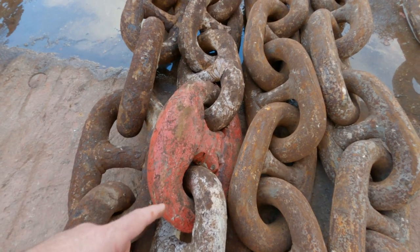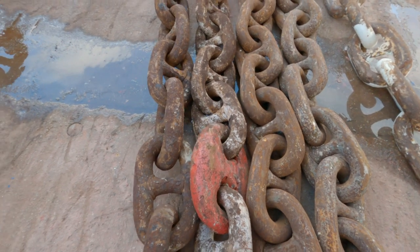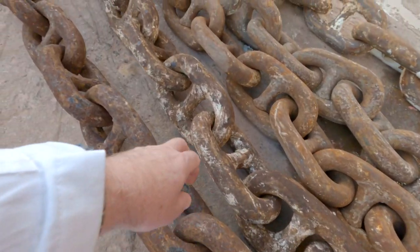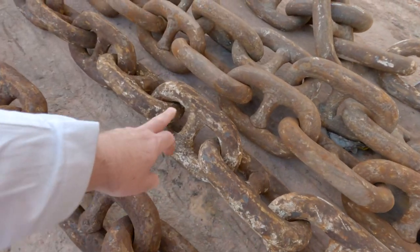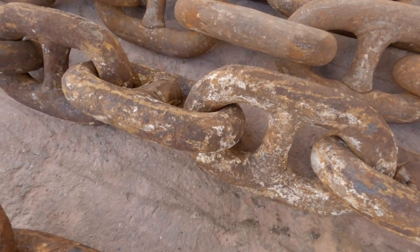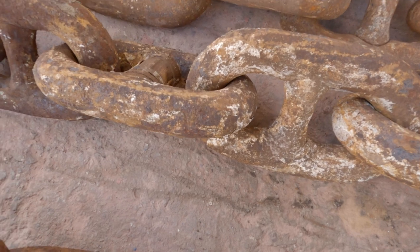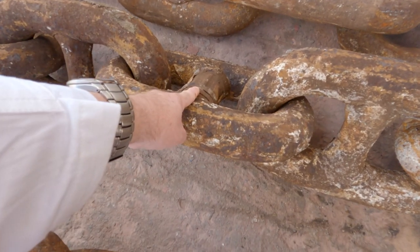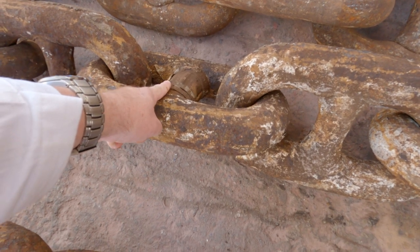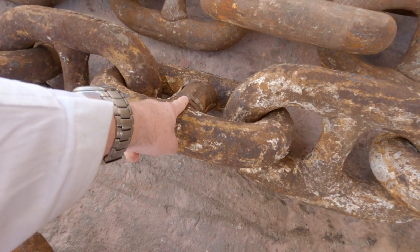Normally we paint the links either side of the joining shackle in white to denote the number of the shackle. So if you can see here, we have one, two, three, four, five, six, seven, eight — so this is the eighth shackle. Also, as you can see, the paint gets worn off. So we mark the middle of the shackle with an old piece of fire hose and jubilee clips, so when the paint gets worn away we can still count the shackle.